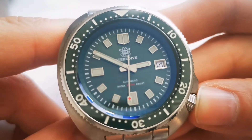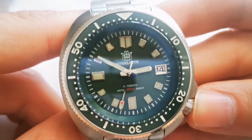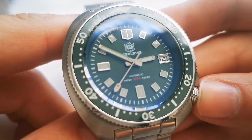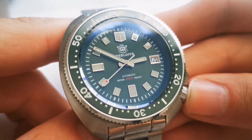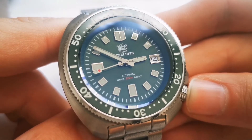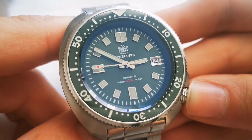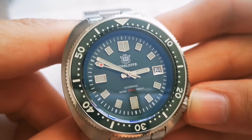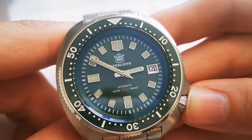On the dial you also have the Steel Dive logo and the Steel Dive text right underneath it. Above 6 o'clock it reads 'Automatic' and 'Water 200 Meter Resist.' The 200 meter text is in red, which obviously matches the second hand and gives it a pretty cool look.